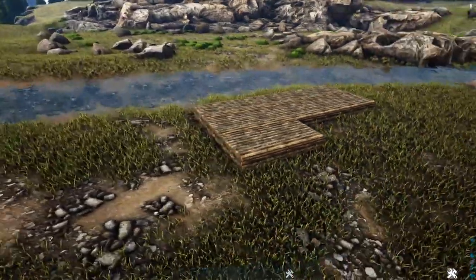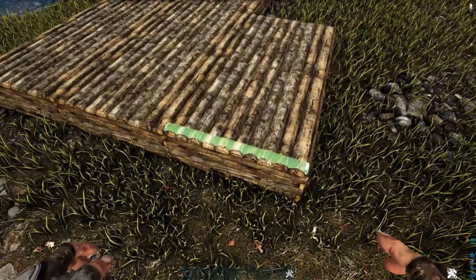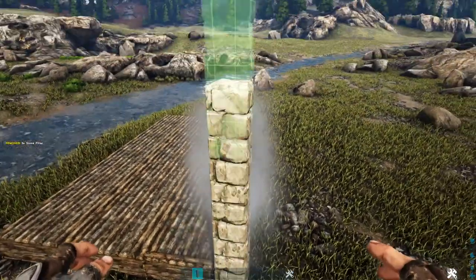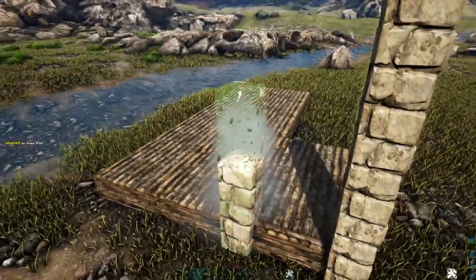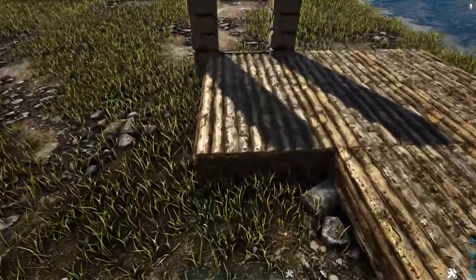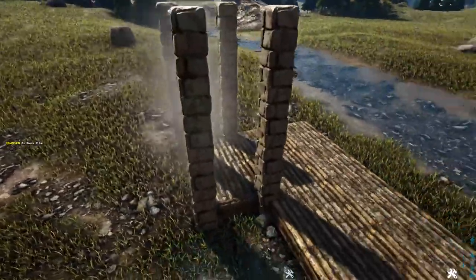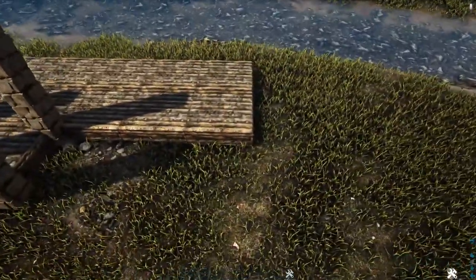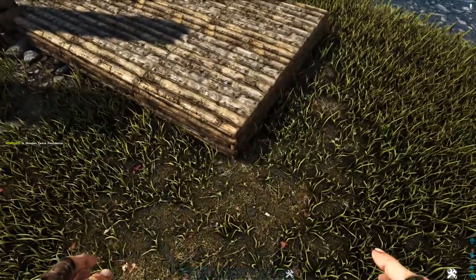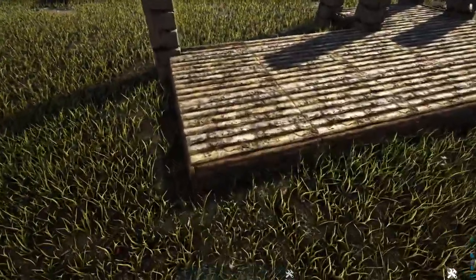Next we're going to start adding some pillars. Starting on the front left corner, we're going to come to this side and place a wooden fence foundation right here on the side of this foundation. Then on each side of that fence foundation we're going to snap four high stone pillars. We'll come over to the other side and do the same thing, and then over on the right corner we'll place a fence foundation on the front and add four more stone pillars.